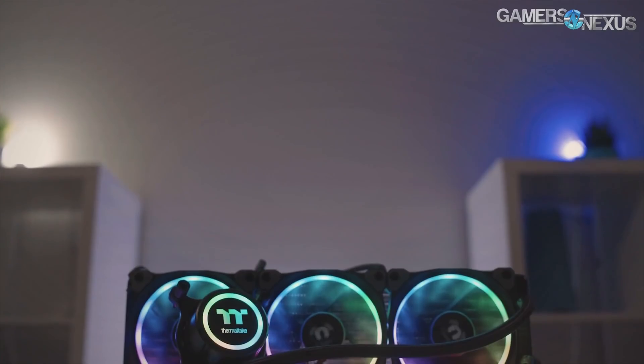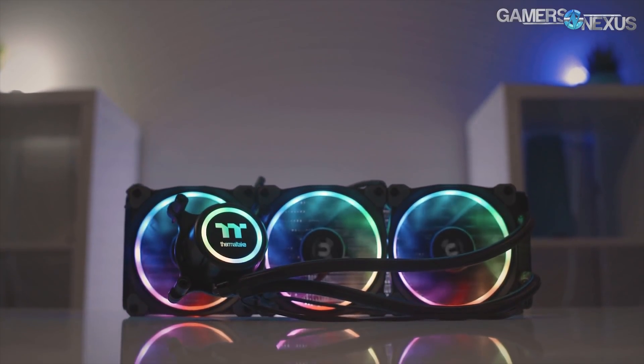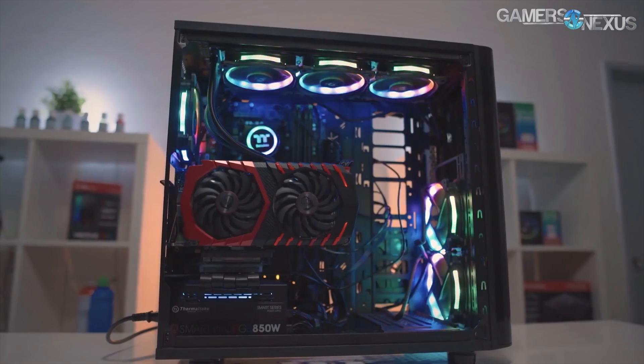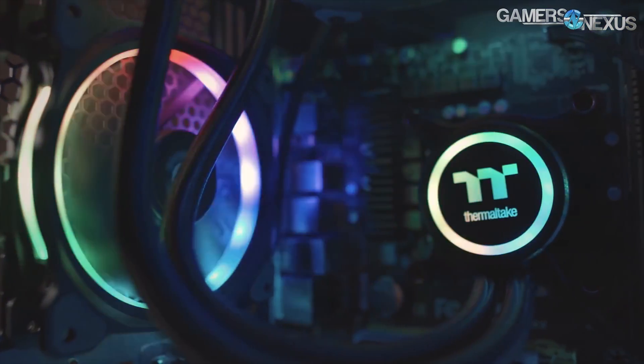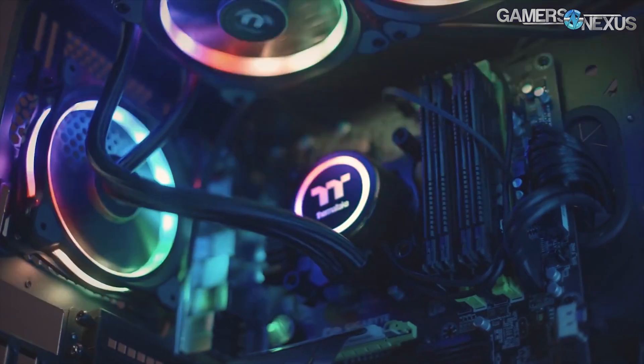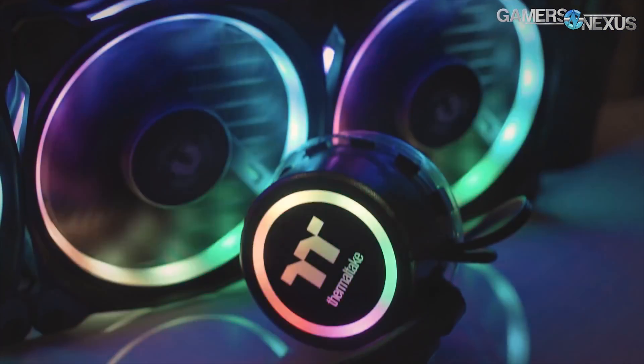Before getting to that, this content is brought to you by the Thermaltake Flow RGB closed-loop liquid cooler, which is a 360mm radiator plus three 120mm RGB illuminated fans — the Thermaltake ring fans. It features a 4.5 gen Aztec pump, which is one of the faster pumps. You can learn more at the link in the description below.